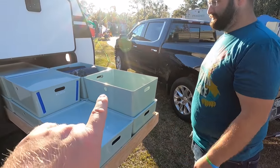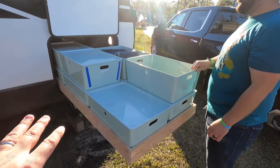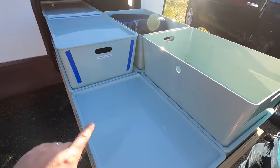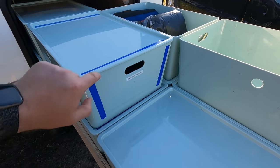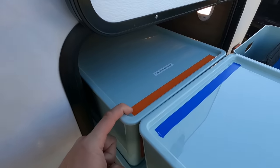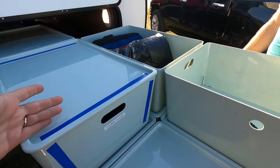So these totes are from IKEA. You've got space for 12, and they all have lids. You've got labels on some — all the water stuff goes together. He used blue tape to denote water stuff and orange for sewer. So just at a glance, because little labels are great, colors are even better.